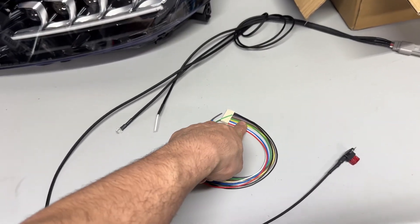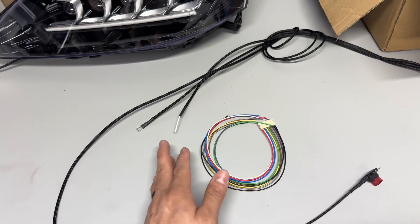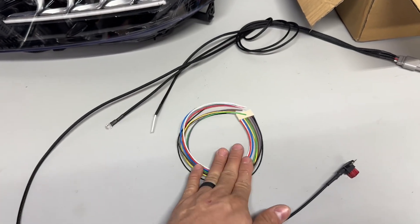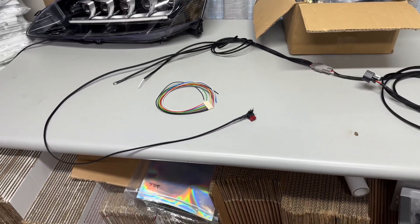Now if you do not have this connector, I'm going to show you exactly how we did it on my KPro, because I couldn't find this thing to save my life. I ended up finding it after I did all the work, but I'm going to show you how to do it anyway because we ended up just soldering it onto the ECU. You can do that if you don't have this, but if you do have it, it's going to make things so much easier.